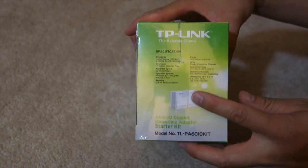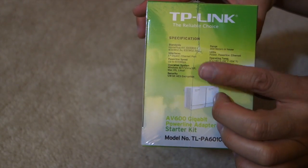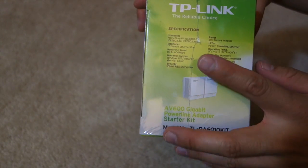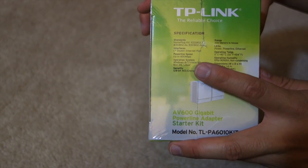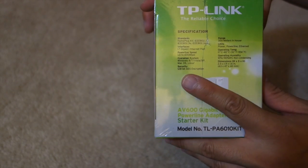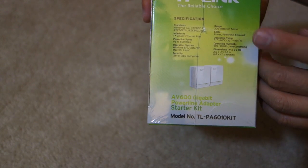Look at the box on the side here — here's the specs. It supports all the known standards so far: gigabit Ethernet port, up to 600 megabits, Windows, Mac, and Linux, 128-bit encryption, and 300 meters of range.